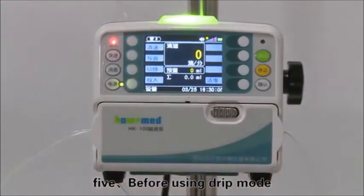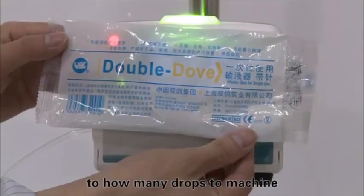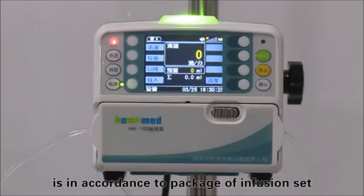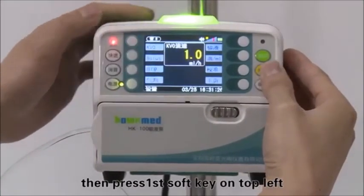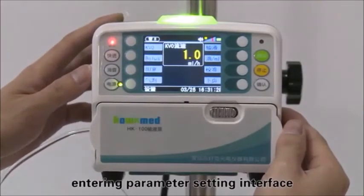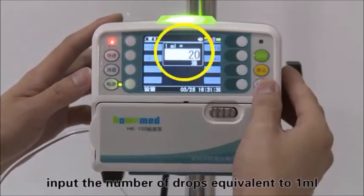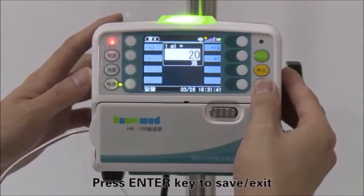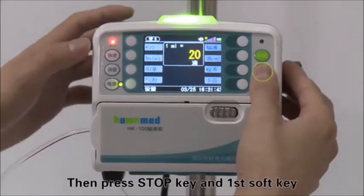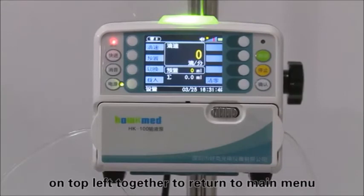Before using drip mode, input the number of drops equivalent to 1 milliliter into the machine. The number of drops is found on the package of the infusion set. Press and hold the stop key first, then press the first soft key on the top left to enter the parameter setting interface. Press the D/ML soft key, input the number of drops equivalent to 1 milliliter, then press the enter key to save and exit. Press the stop key and first soft key on the top left together to return to the main menu.